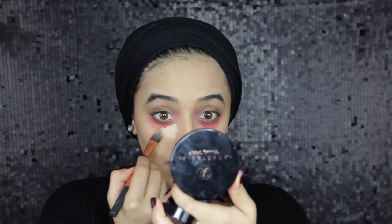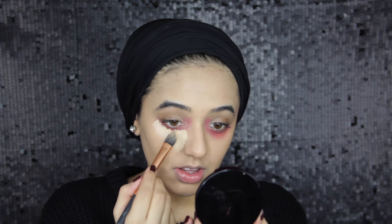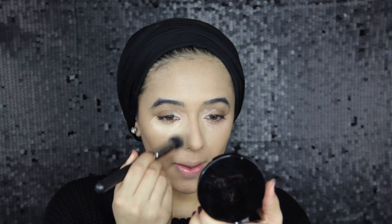Now I'm going to highlight and conceal in one step, basically using Anastasia's Concealer in 1.5. I would usually use a beauty blender at this step but my cat's asleep on my lap so I'm going to use a MAC 130 to blend this in. I highlighted everywhere else as well and I'm just going to buff that in.